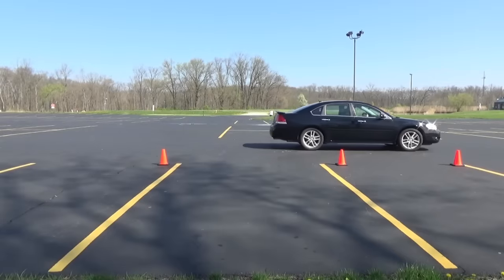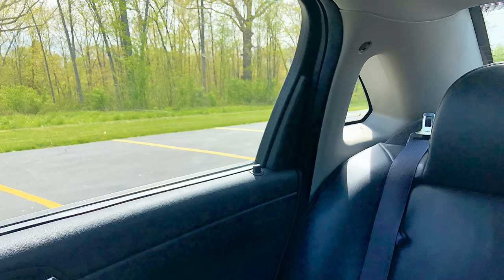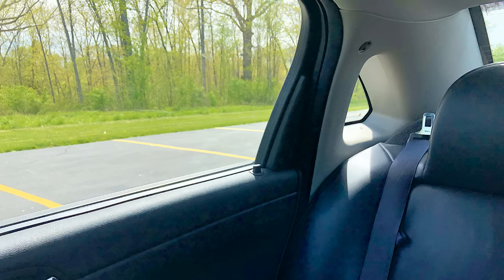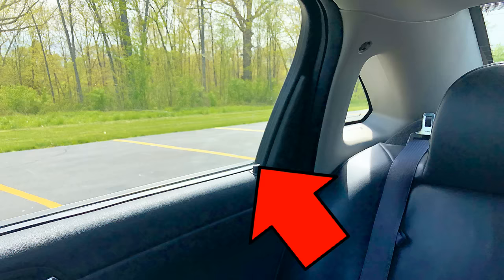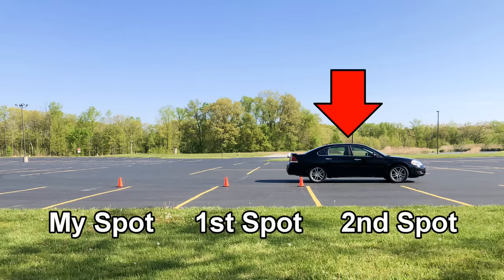I pull up past my spot and move slowly forward, then I stop when I can look out the passenger side rear window and see the closest line of my parking spot lined up in the bottom right hand corner of that window. From the outside, this is the second spot away from my spot where I'm going to park. You can see that my front wheels are pretty close to the second line of that spot, and the second line of that spot roughly intersects where my steering wheel is.